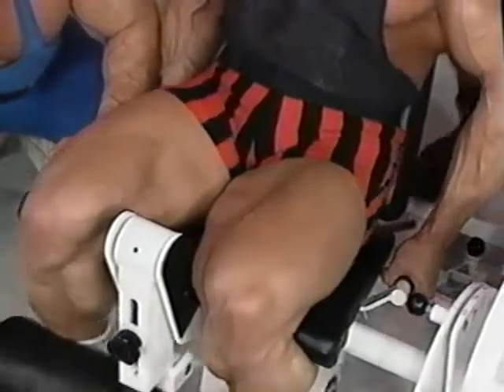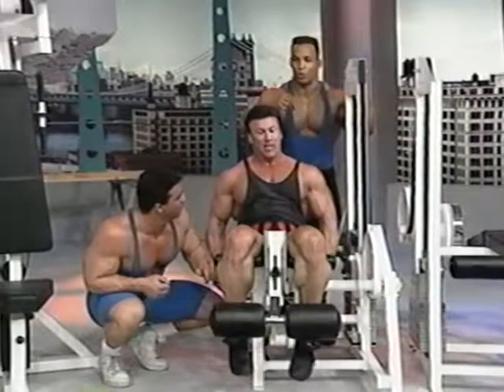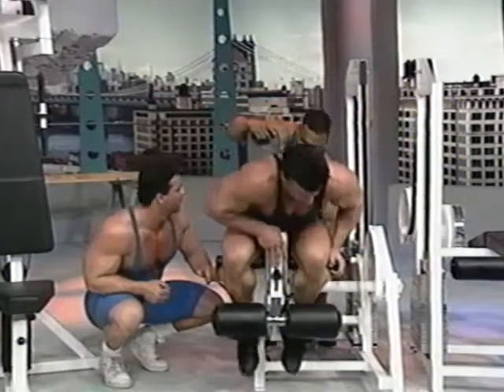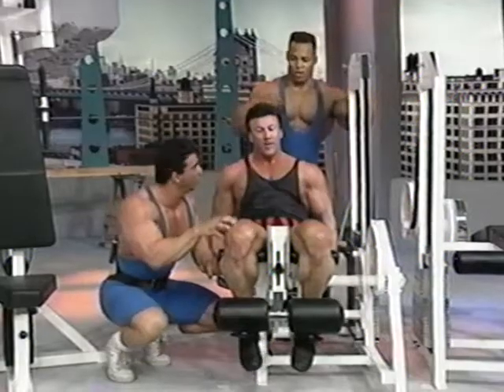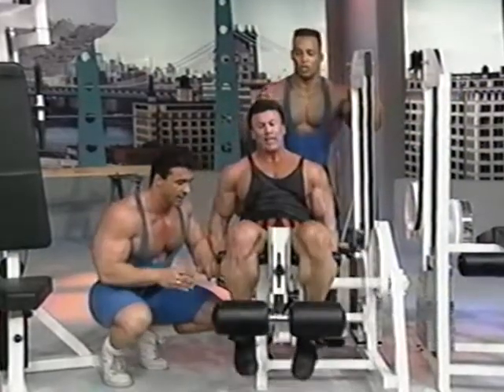I just came off a couple of contests. When you're training for competition and your body weight's dropping, calories are dropping, and you're training two and three times a day, you're going to lose a little bit of strength. This is the time to incorporate triple drop sets — just to get those reps.